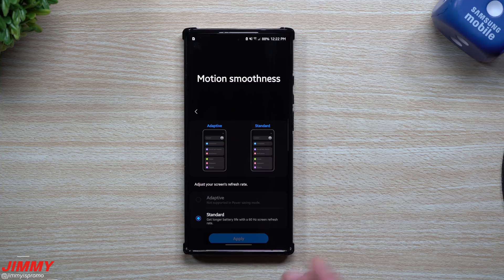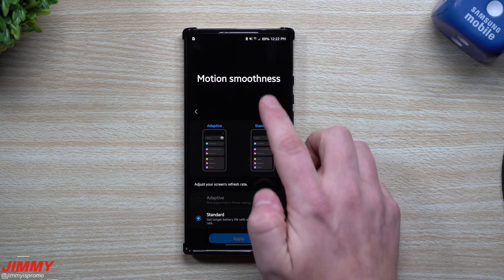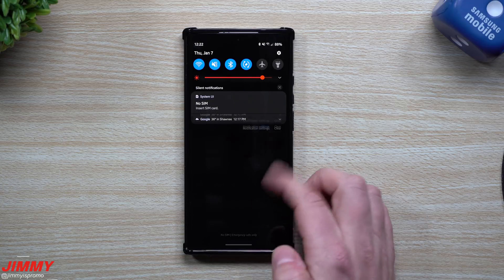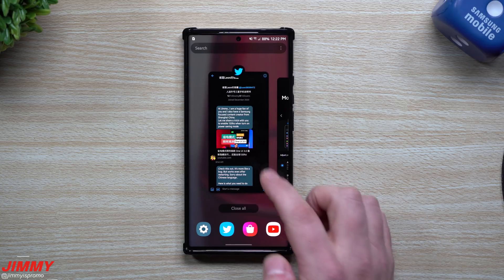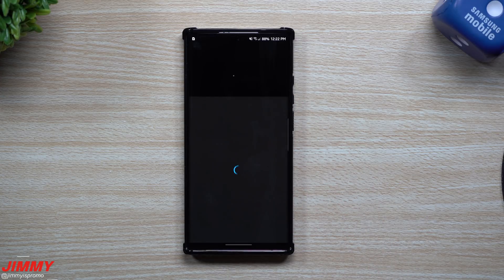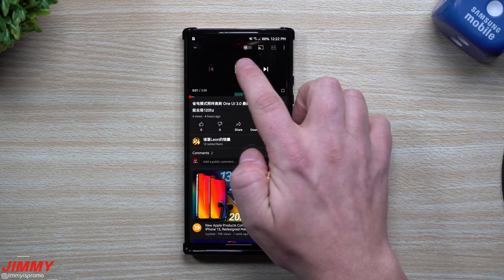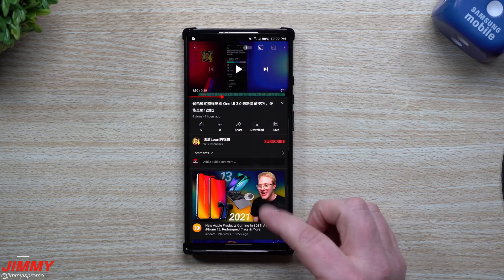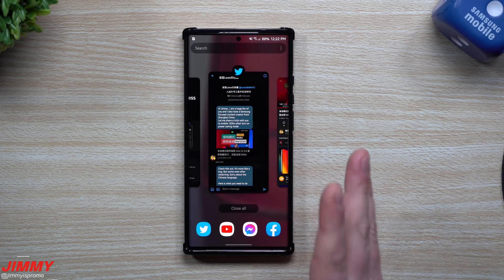I was able to find a bug that keeps the adaptive 120Hz even in power saving mode. Before we go into this portion of the video, I want to give a big shout out to the person who pointed this out — he goes by the name of Leon on Twitter and also has a YouTube channel. He talked about this subject in Chinese, so I'm giving you the English version here.